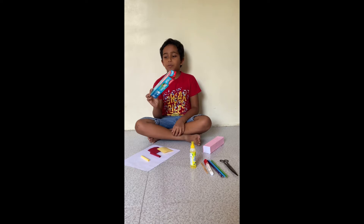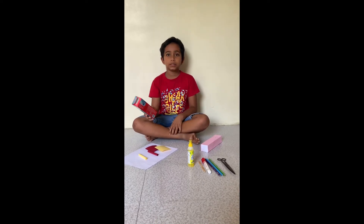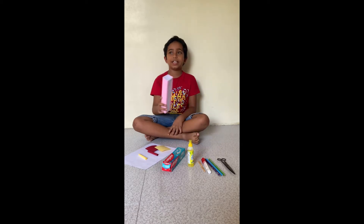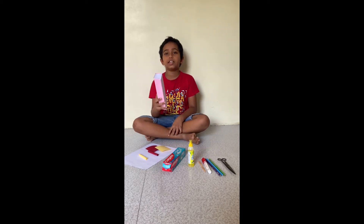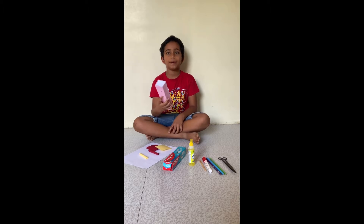We are going to wrap this toothpaste box with colorful papers. See how I did this — I used another Colgate box to wrap it.